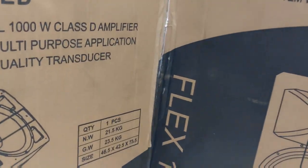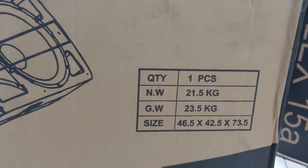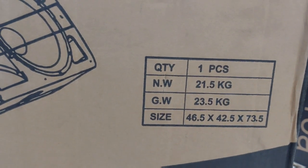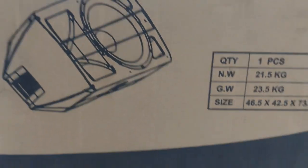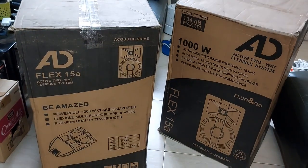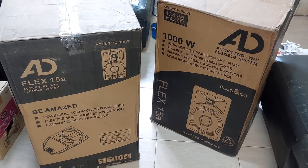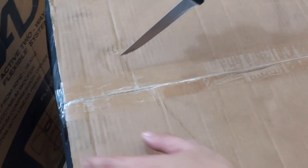The package shows 21.5 kilograms in weight. The size — I'm not sure if that's in inches or feet, but you can do the math. I think this is roughly two and a half feet tall, maybe. We'll go ahead and open one box for you and see what we have inside.